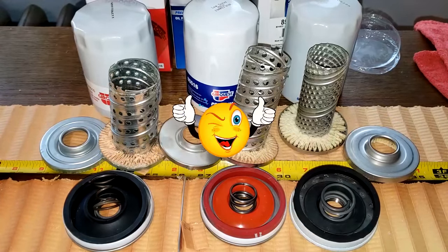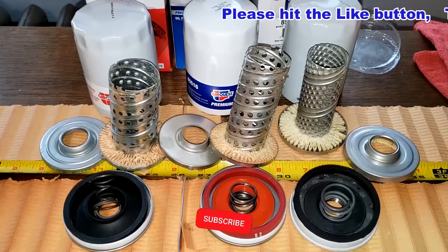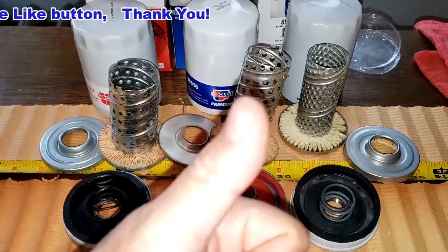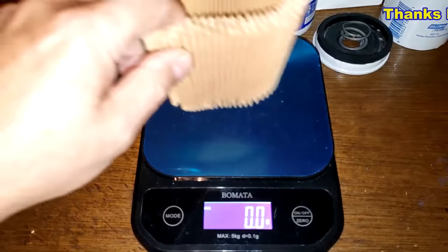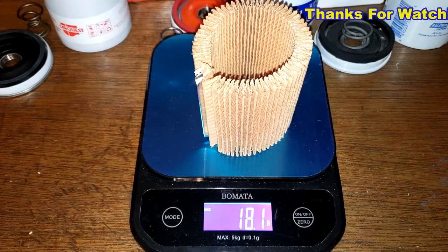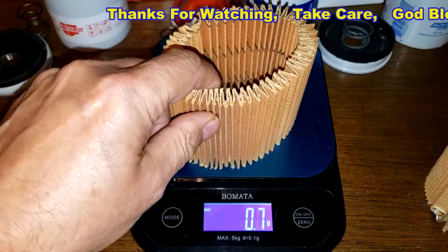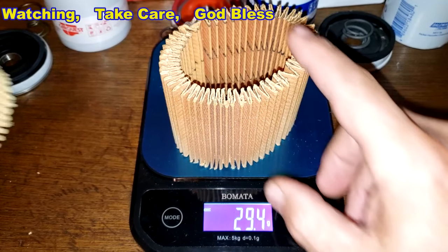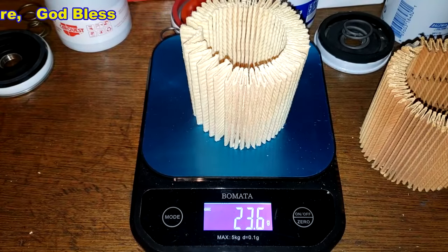Thanks again to Steve for sending me these three CarQuest oil filters. Don't forget oil filter Fridays — I try to open up an oil filter every Friday on this YouTube channel. If you like this video, please hit that like button. One more note: the CarQuest Red filter media weighs 18.1 grams, the CarQuest Blue filter media weighs 29.4 grams, and the CarQuest HD filter media weighs 23.6 grams.